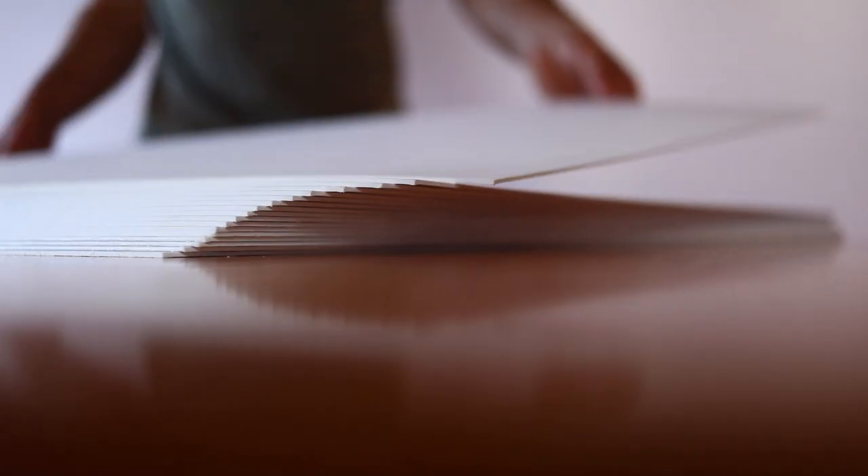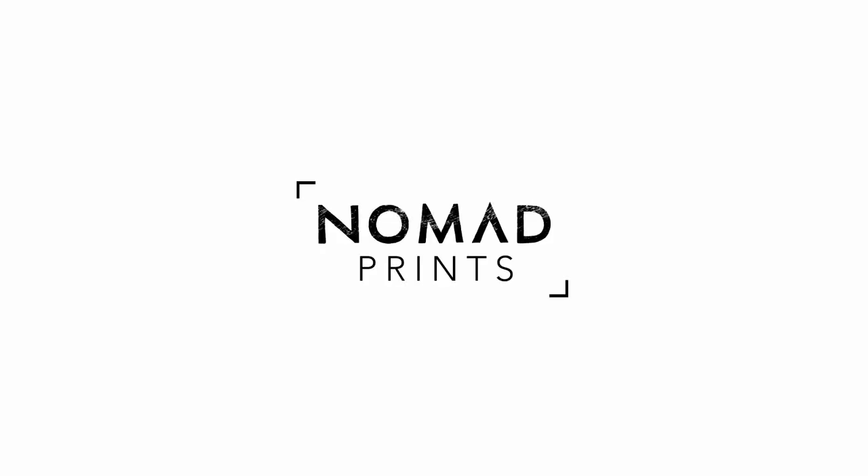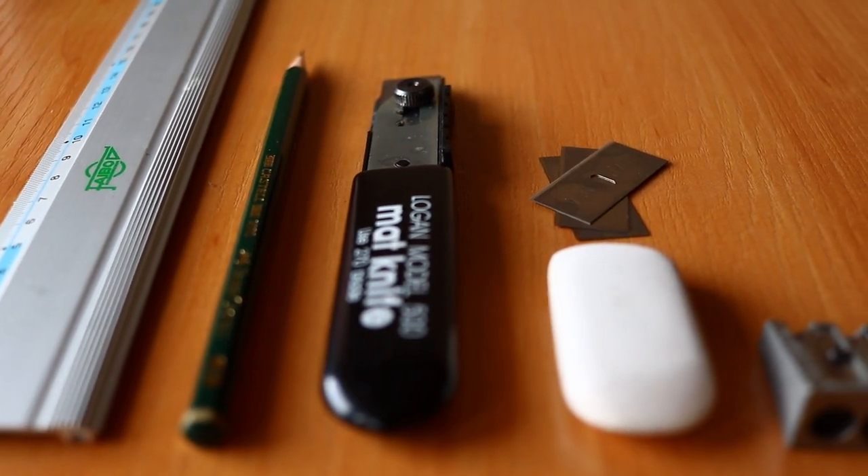Passepartout — what are they and what are they for? That's the question we'll try to answer in this short video. This isn't going to be a tutorial, but I will show you the tools, the materials and the process that I use to create a passepartout.